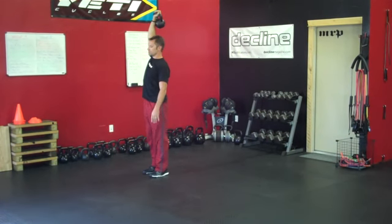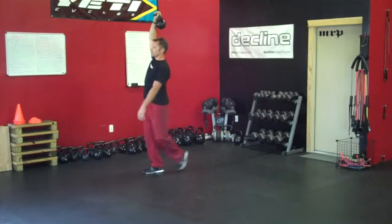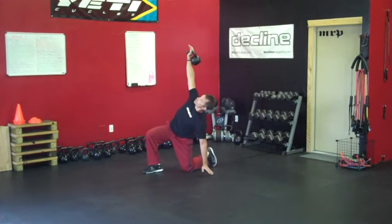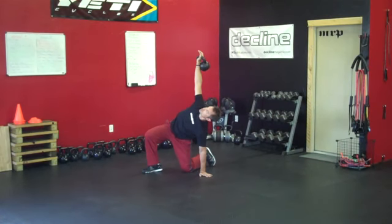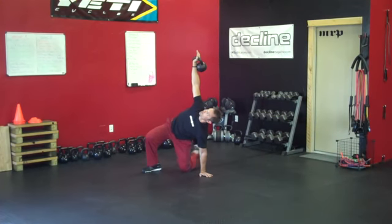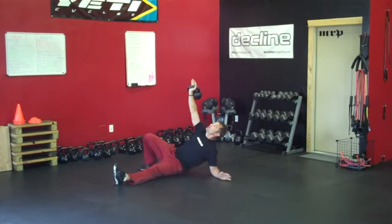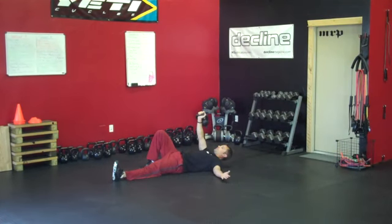That's how you get up. Coming back down: take a big step back, come down on your knee. Come down on your hand, trying to get your hand underneath your shoulder — in this case underneath my right shoulder. Pull the knee off the ground and bring it into your chest, extend the leg, lower the hips, come down to your elbow, and roll back down onto your back.